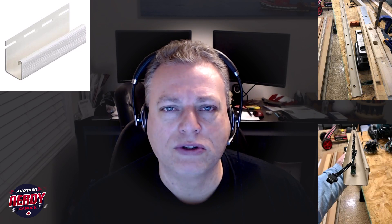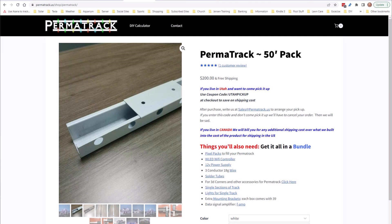I did consider getting some J-channel and some vinyl and drilling my own holes, but I ended up deciding to spend a little extra money and go with Permatrack.us — and I loved it. It worked really well, so well in fact that I decided to add some more to my system. So I guess that makes this a part one video.